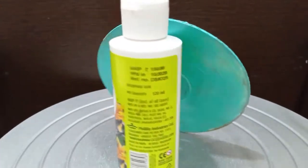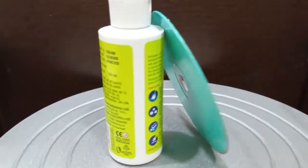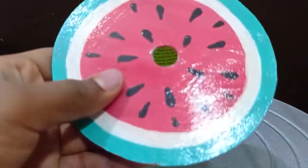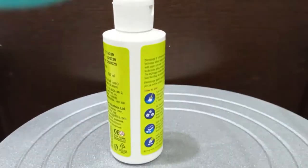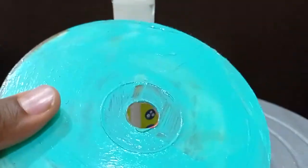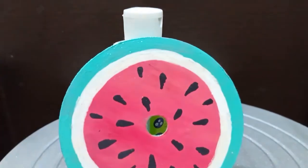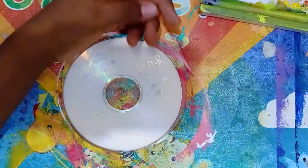Here we are, five coats of Mod Podge later! This is my second favorite of all of them — the lemon one is still my most favorite, but this turned out nice. It's not as bad as I thought when I hated the process. Let's move on to the next CD!